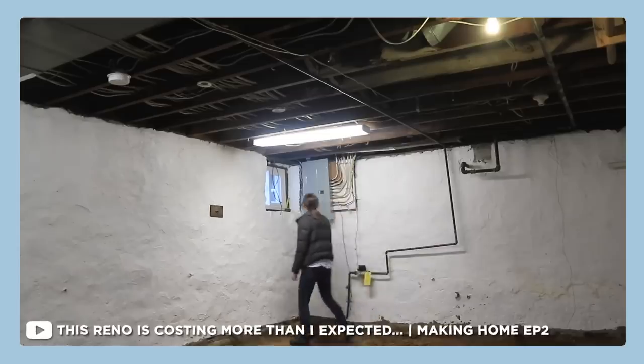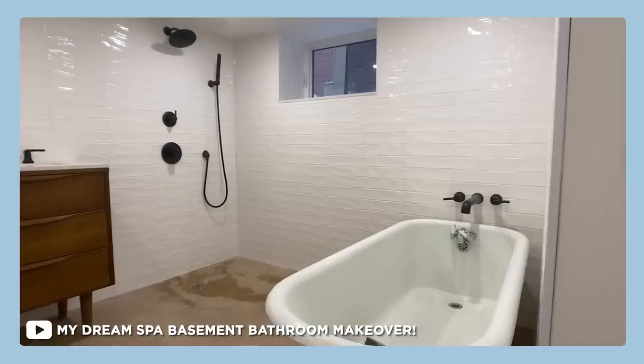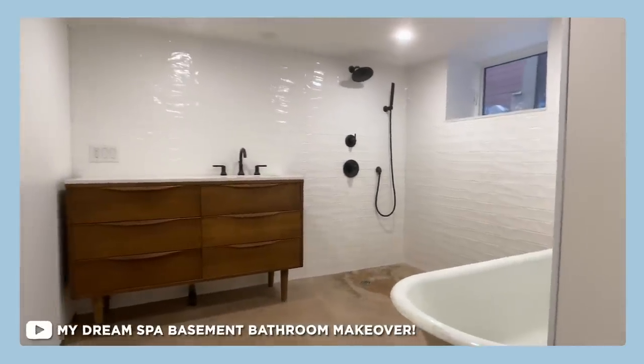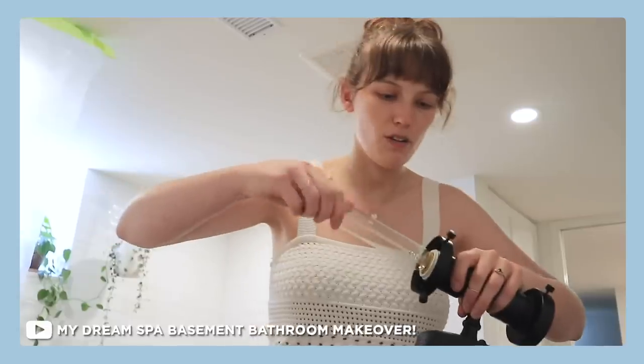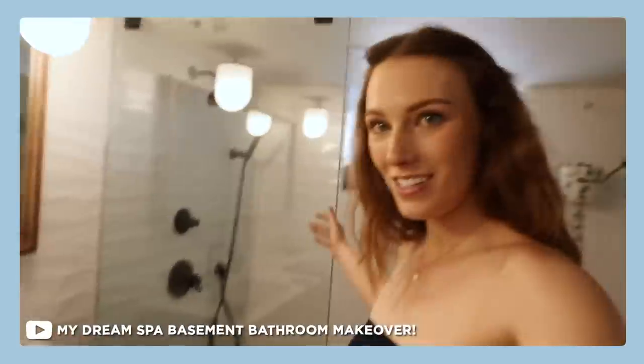Hi guys, my name is Kelsey. Welcome back to the series Making Home. You've seen the entire place get renovated — in the last episode I worked on the bathroom and completed it. It is beautiful, and if you haven't already seen that video make sure you go check it out. You can watch the whole series before this episode because I think the payoff is bigger that way.